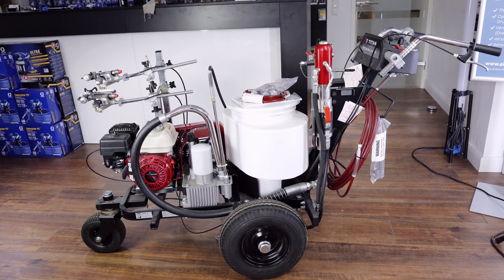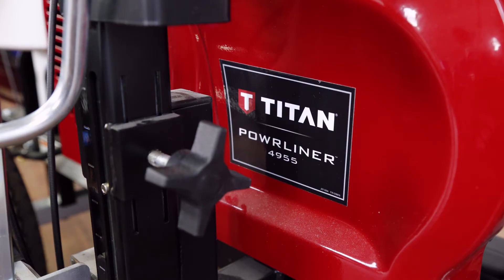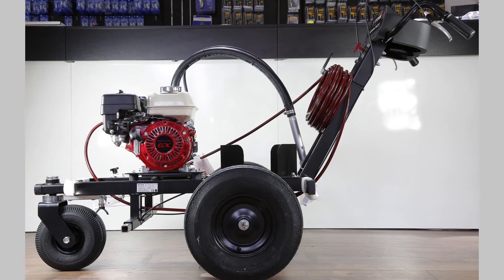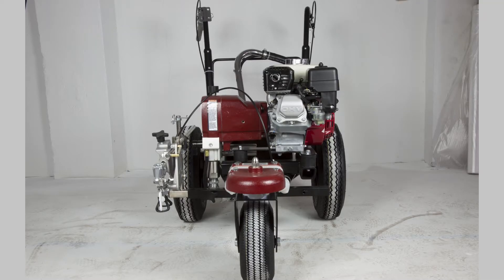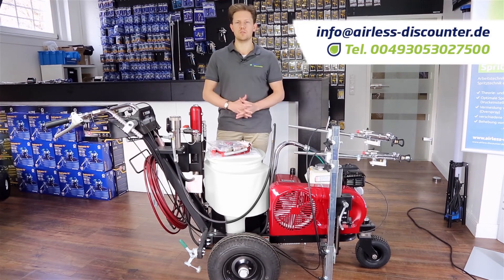That's it for the road marking review — this is the Titan Powerliner 4955. There are a few other units available depending on your requirements: some smaller units and one or two much larger ones, so depending on how much material you want to spray and how frequently, one of the other sprayers might be more suitable. Thank you so much for watching. If you have any questions or comments, leave them in the comment section below, and as always, have a great spray!